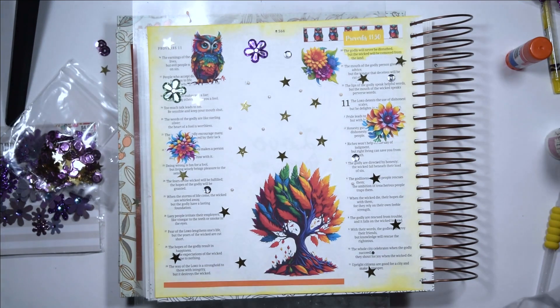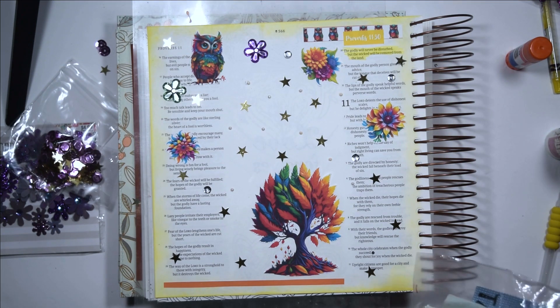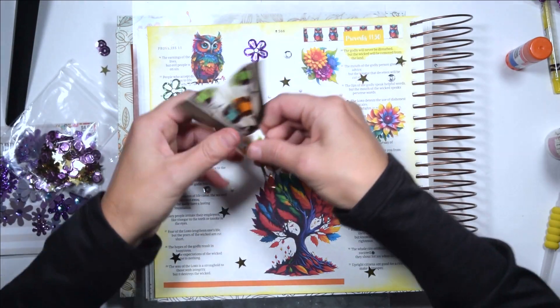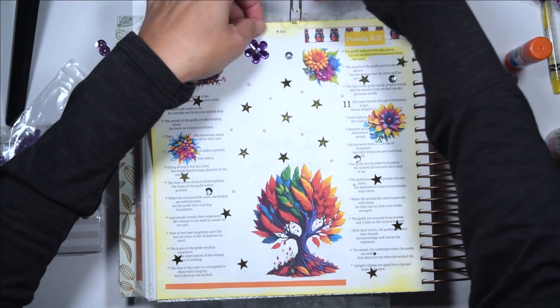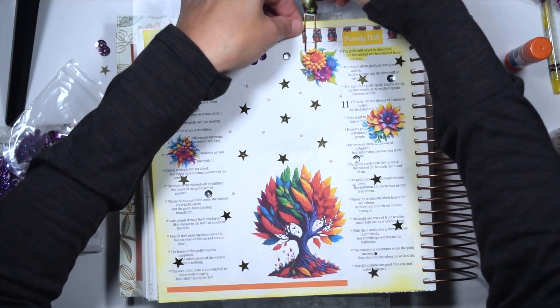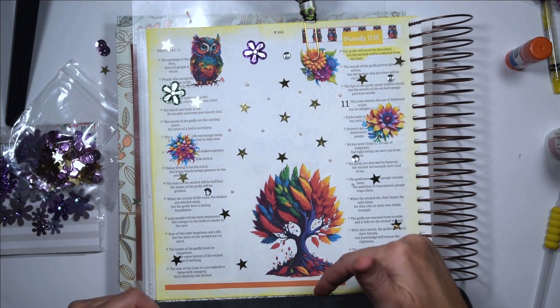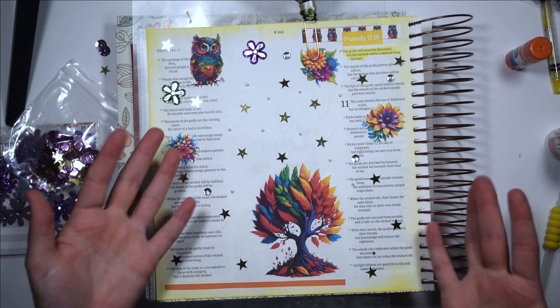One more thing you might want to add is a little paper clip to mark your page — this one's got owls on it, how perfect is that! Just put it on there like so. I hope you enjoyed this video. Remember to post your questions for next week's Q&A video down in the comments below, and I will try to answer those. Thank you so much and have a blessed day!